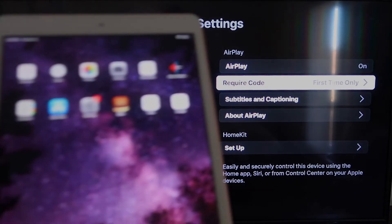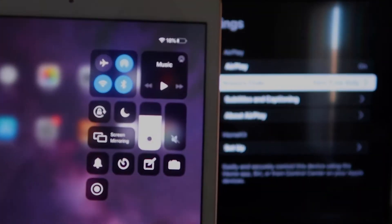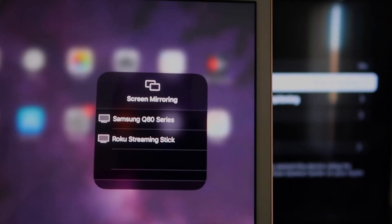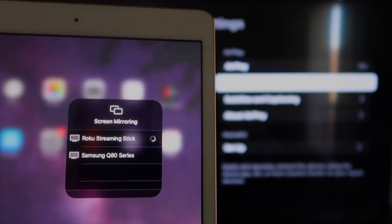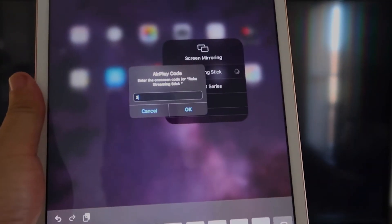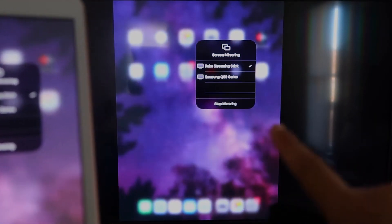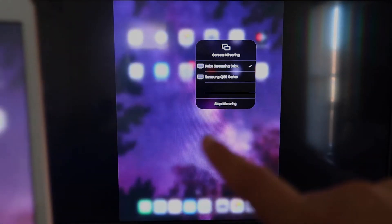Now go over to your iPad. On the top right corner, swipe down to bring up the menu, and you'll see Screen Mirroring. Tap on that, and right away it shows available devices — tap on Roku Streaming Stick. It'll start connecting and ask for a code shown on the TV. Enter that code and click OK. Once confirmed with a check mark, your iPad is now mirroring to your TV.